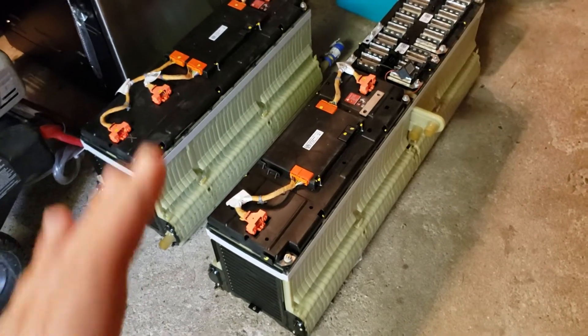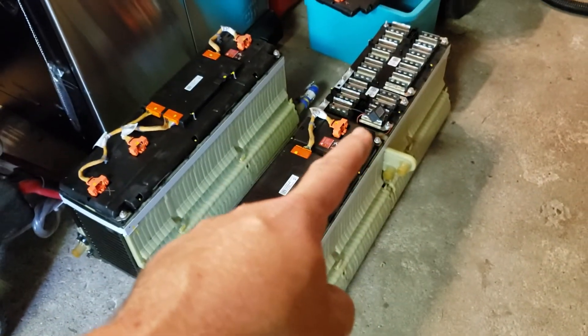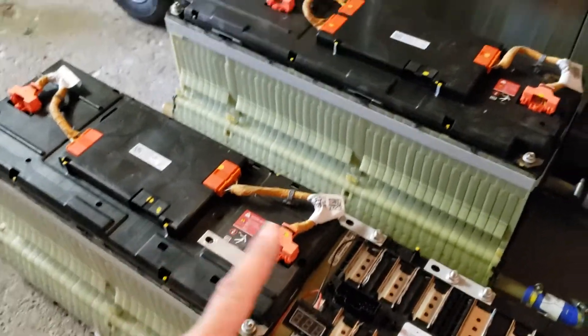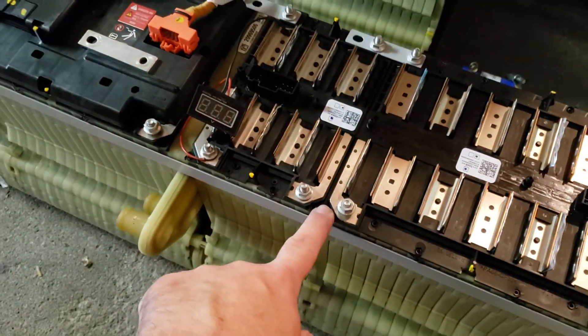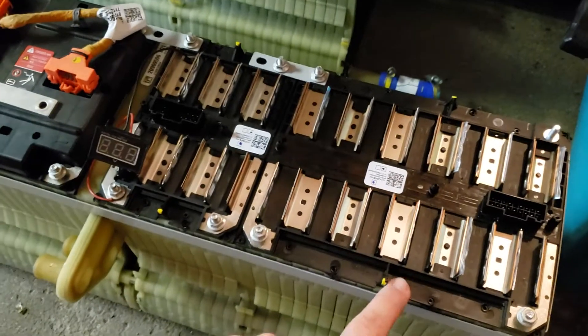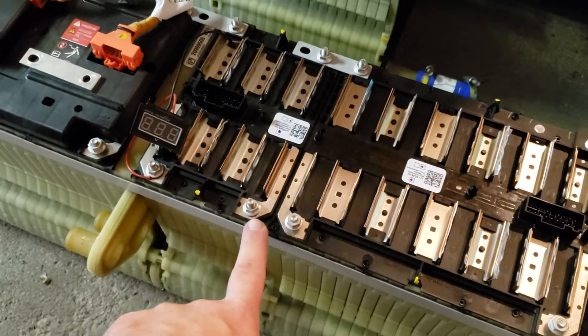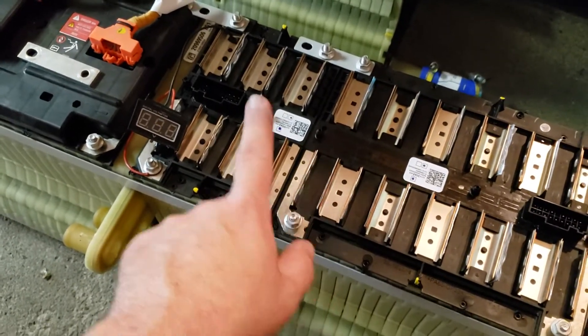I haven't had a chance to do much with these because I just picked them up. You can kind of see the BMS situation here. I just popped the cap off because I was trying to get some voltage readings and disconnect the bus bar to lower the voltage, because this pack is all wired up in series to bring up a high voltage. So now this is a 48-volt section, and this is more or less a 24-volt section.